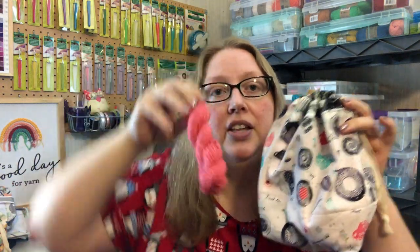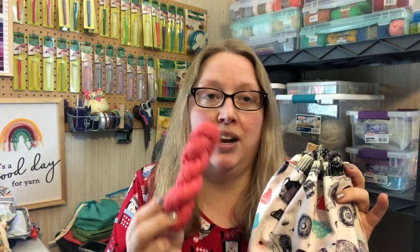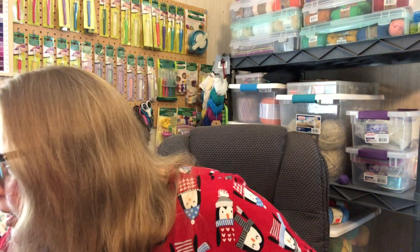The yarn that went with the February bag is from Southern Skeins. I think it was Pima cotton, but I could be wrong, and I believe she named this one 'First Blush' — but again, I could be wrong about that. The second bag was for March, and it was like a spring-themed bag.